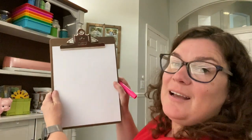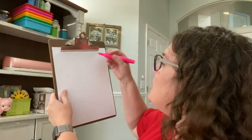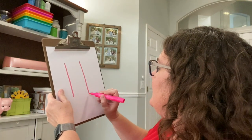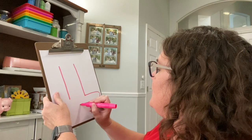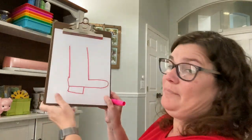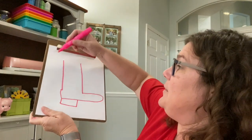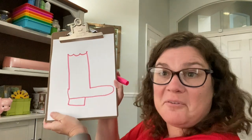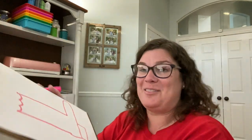I thought it would be fun for us to design our own cowboy boot. I think it would be really fun to have a pair of pink cowboy boots, so I'm going to draw a pink cowboy boot. Here's the part that goes on my leg, here's the part that goes over my toes, and here is my little heel. I might go like this and make it look like a wave — it's my boot, it doesn't matter what it looks like.